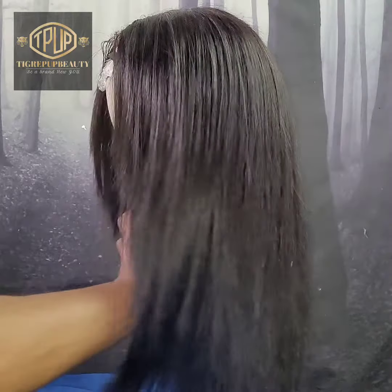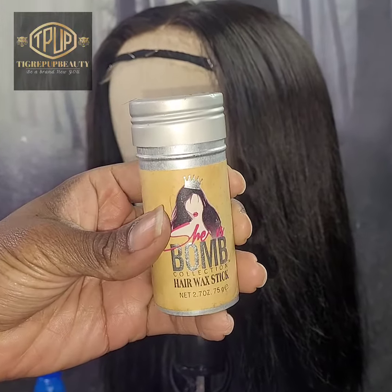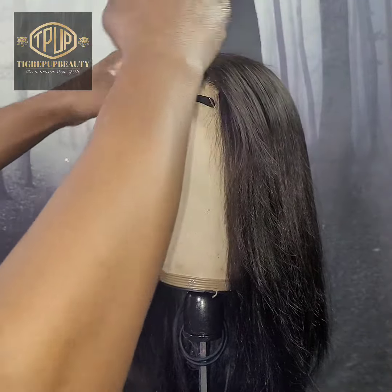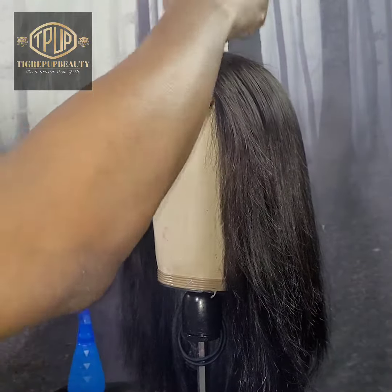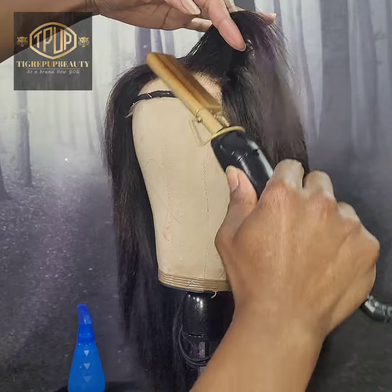We're starting off with our blow-dried hair. I've covered this in my previous video 6A, how to blow-dry your fuller wig straight. Right here we're going in with our wax stick to take care of those flyaways along the hairline and along the lace at the top of the head. We're going to press that down with our pressing comb to make sure it's nice and smooth and lays nice and flat.